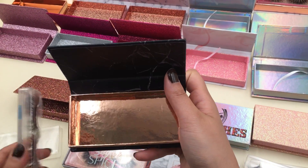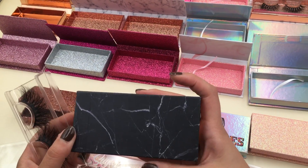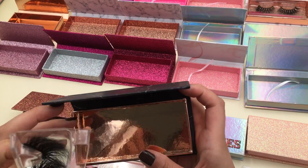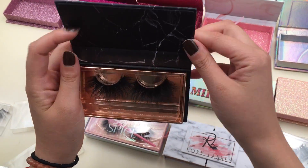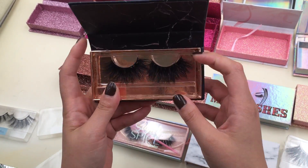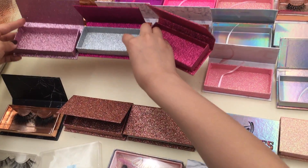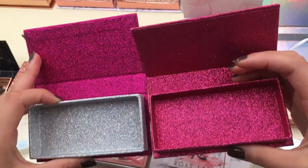This one is our most popular black marble box — very noble. If your logo is white or red, it will look fantastic on this box. And when you open the box, the lashes look very beautiful — very shiny inside.